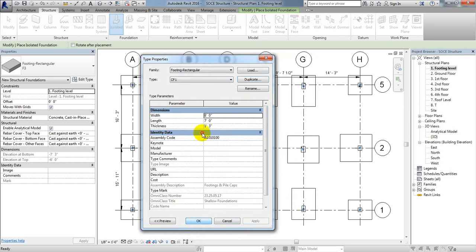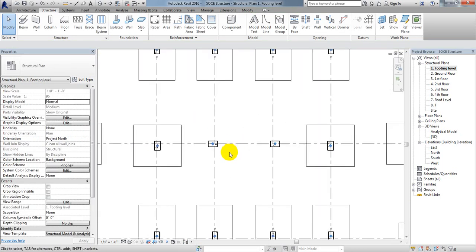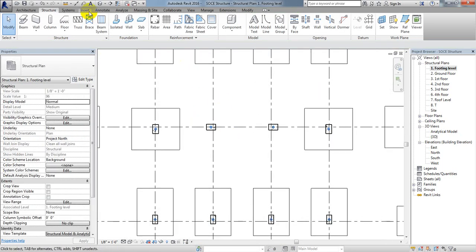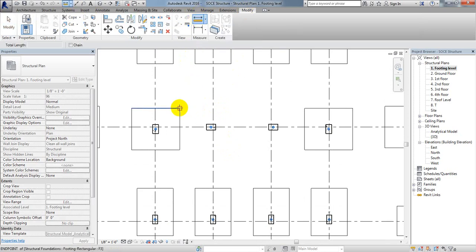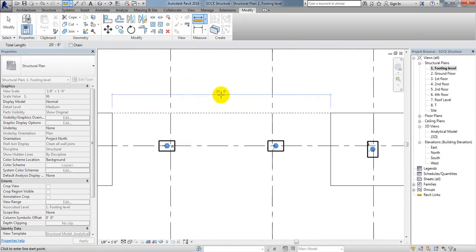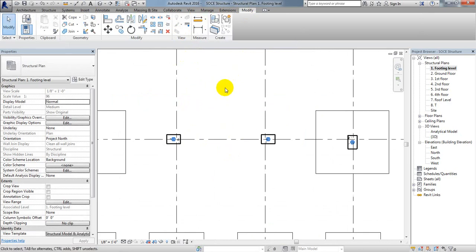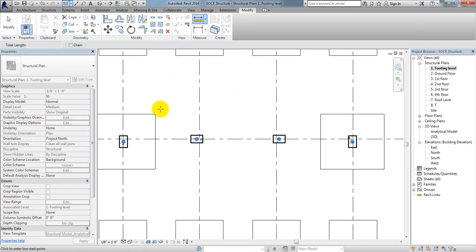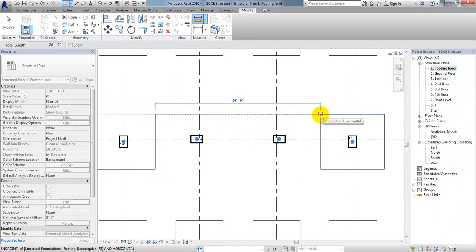I'll click OK and skip for now, then modify it later. I'll find the distance using the Measure option under Modify. From that point to that point, we have a distance of 20 feet 9 inches.